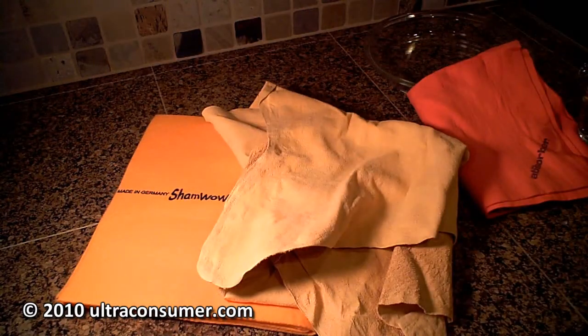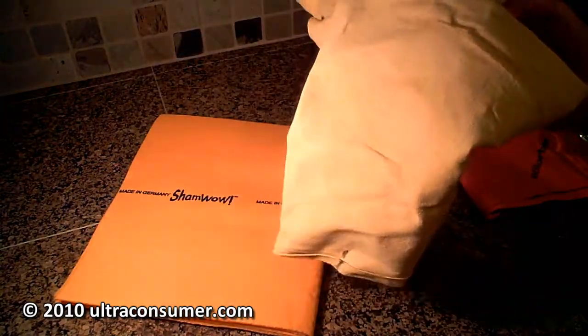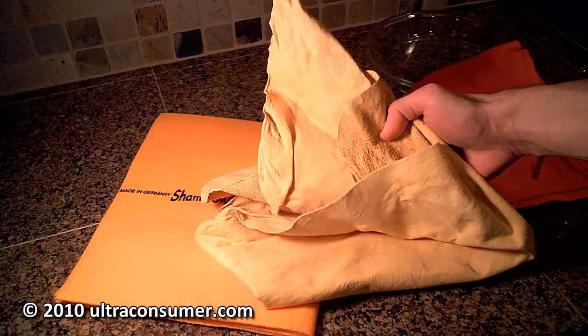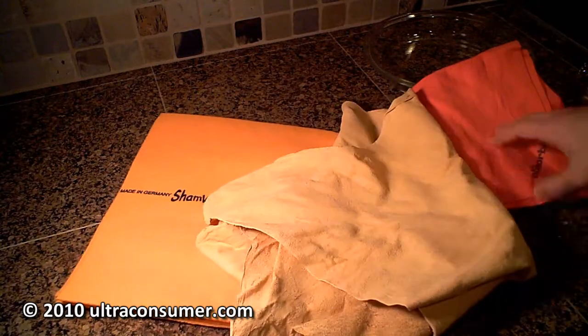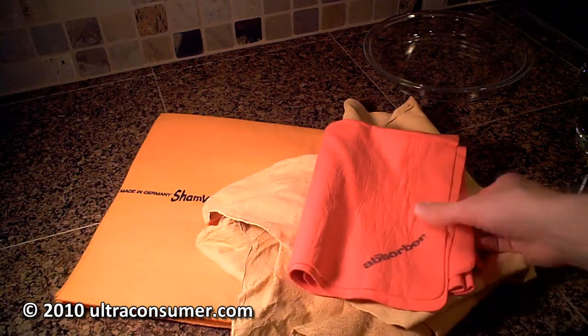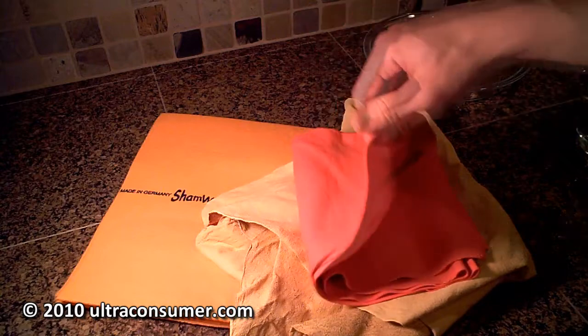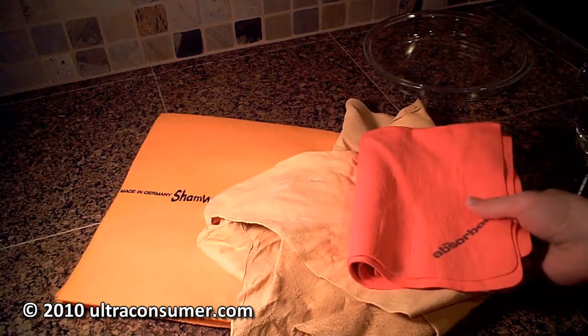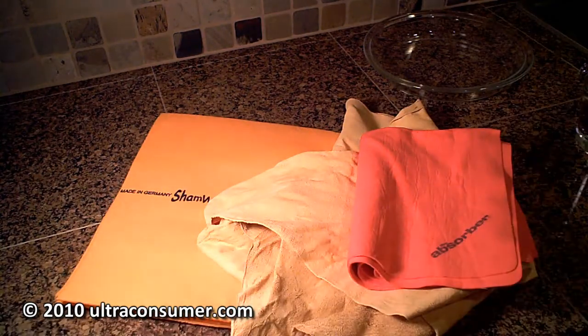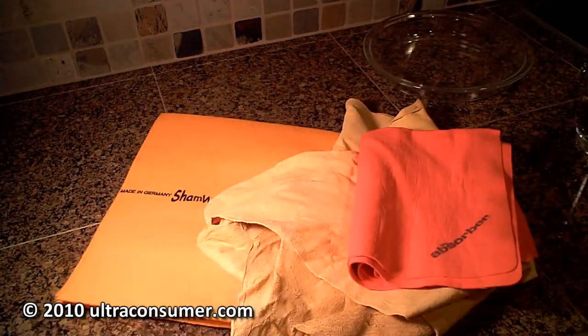First one being the real leather chamois, which is right here. This particular chamois is the version that I got from Costco for about $10. And then this is the slightly older model, the absorber cloth — the absorber. This is similar in size to the ShamWow, but it's got a more rubbery texture. It comes in a package like this and you usually find it in your car wash section.